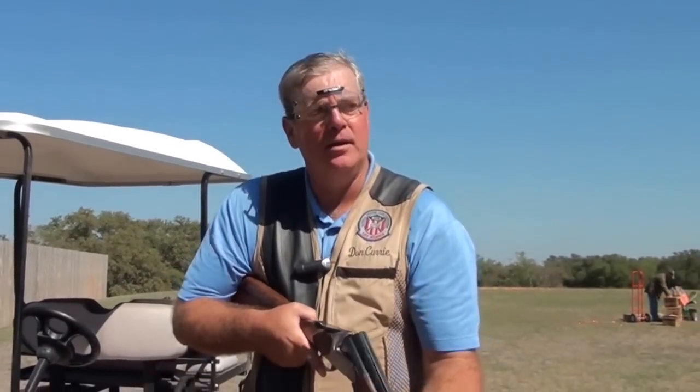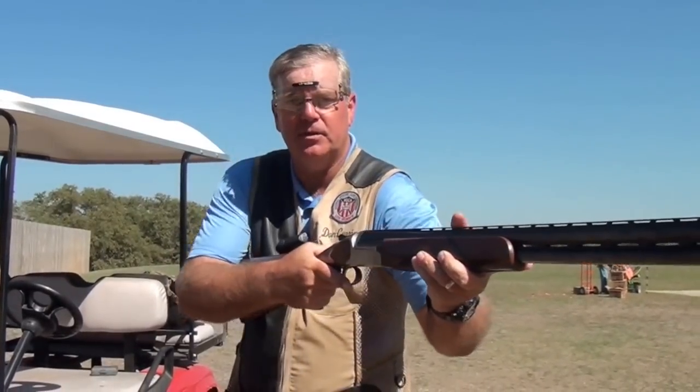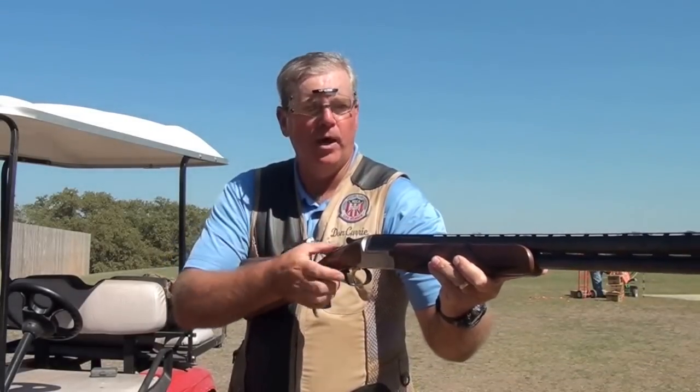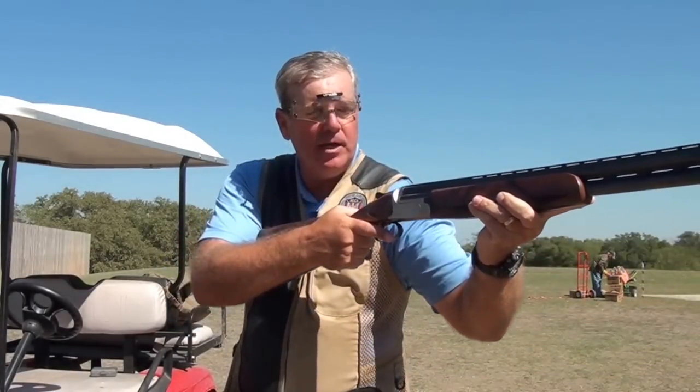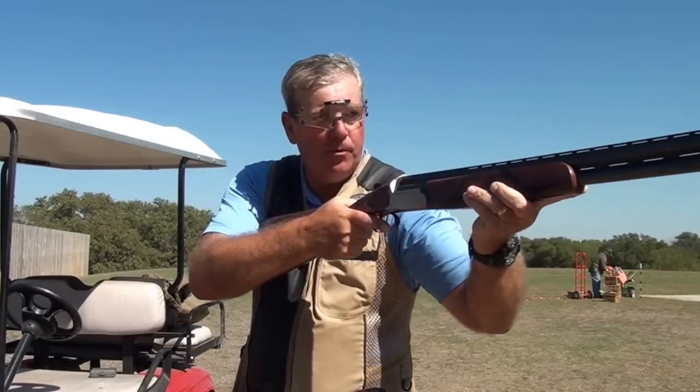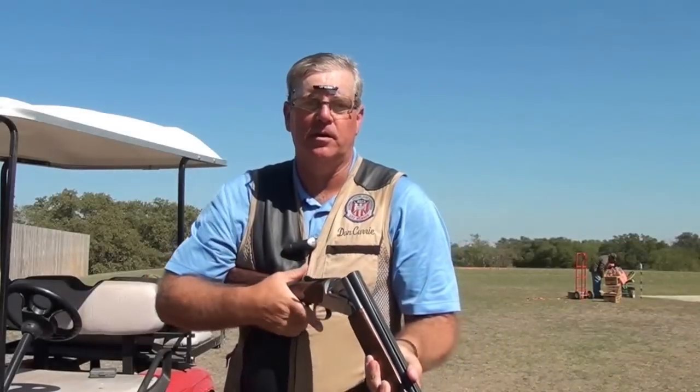Next is hold point — where on the horizontal plane of the flight path of the targets your muzzle position is. Next is draw length — the distance that the comb is away from the cheek as you're in your ready position. A little bit shorter for trap targets, a little bit further away perhaps for slow incoming targets.